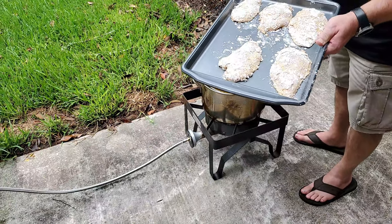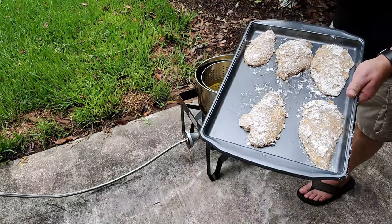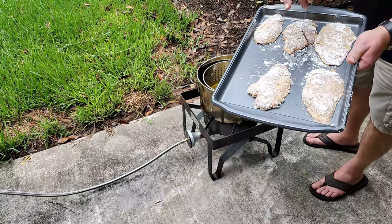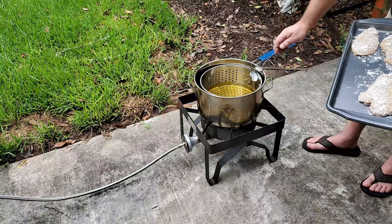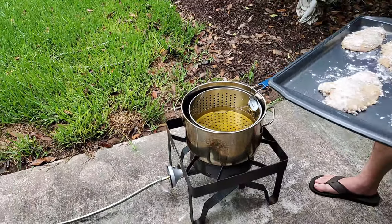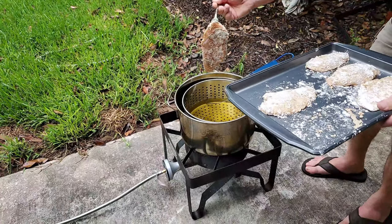We've got the chicken outside. If you see the flouring, it started turning color, which means it's getting wet — which is exactly the way you want it. Three to five minutes letting the chicken sit with the seasoning is perfect. I've got the oil temperature right at 350 degrees, so we're gonna move forward and start laying the chicken in.